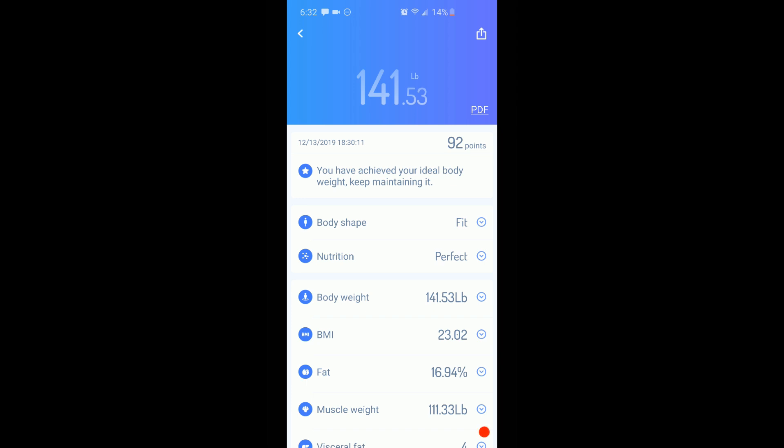When you first set up your app account, you just make a profile with your name, email, and password, and from there it asks a few basic questions about yourself. To actually set up the scale, all you have to do is put the batteries in, allow the location to be seen through the app, and then they connect automatically. I don't know how it works but it does, so I'm not gonna question it.